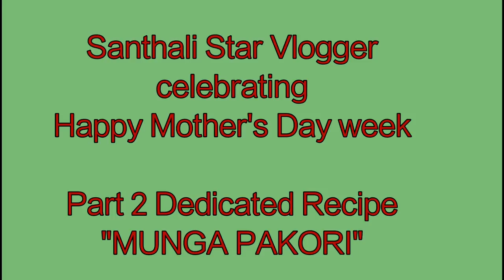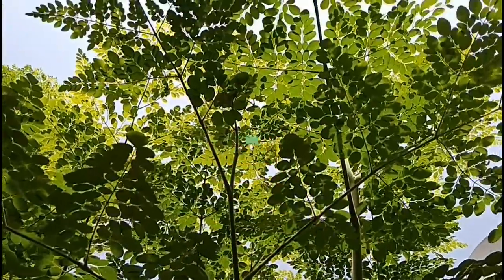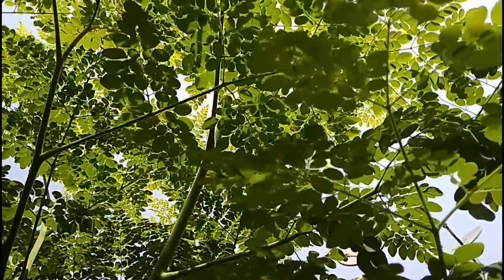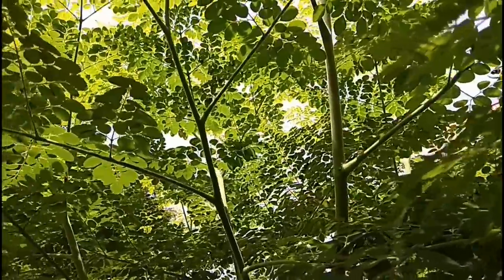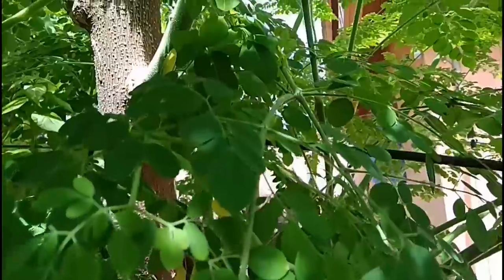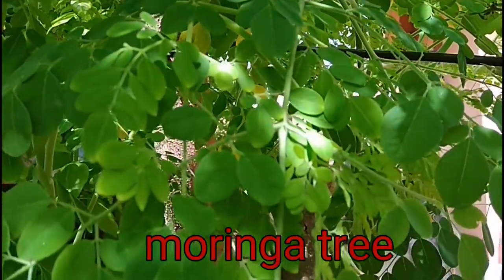Hey guys, welcome to the channel. This week we are celebrating Mother's Day week, and I am sharing a recipe. I will give this daily — but this week, for Mother's Day, we are making moonga da (mung dal).